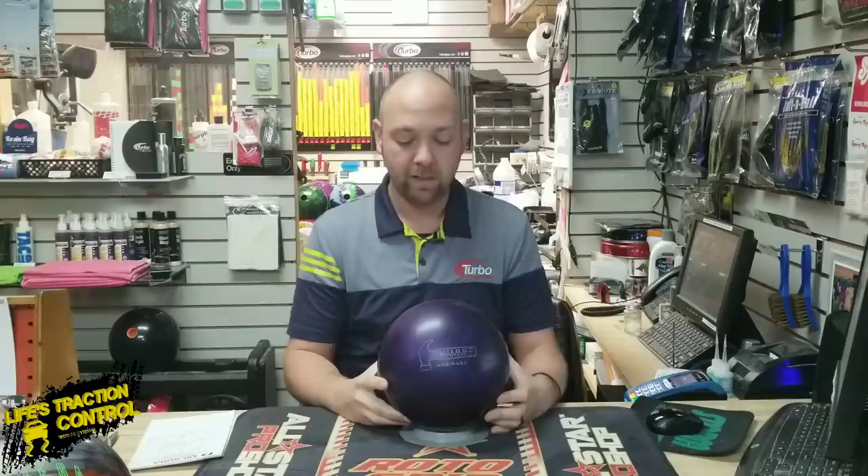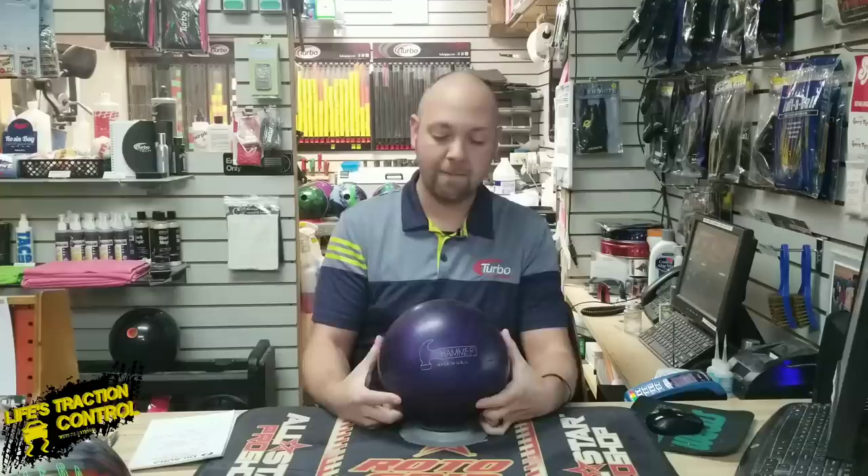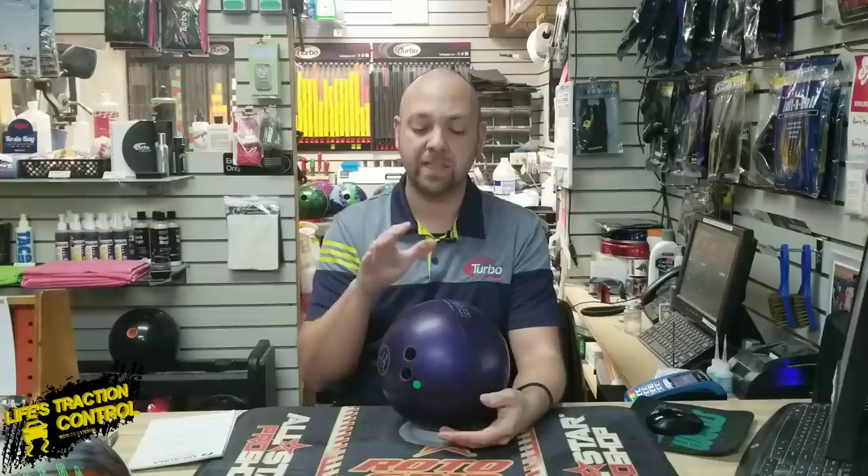But what I was told is that there are separate batches of the Purple Hammer — some that technically are illegal, and some that are not. This one right here would be one that is not illegal; this is one of the newer ones, made a little bit later in the batches. But from what I'm told, some of the early-staged Purple Hammers, the ones that very first came out, were made with a much softer cover. And somehow they made it through the testing and everything else, even though they were too soft.